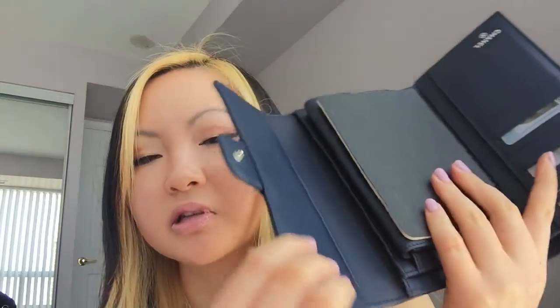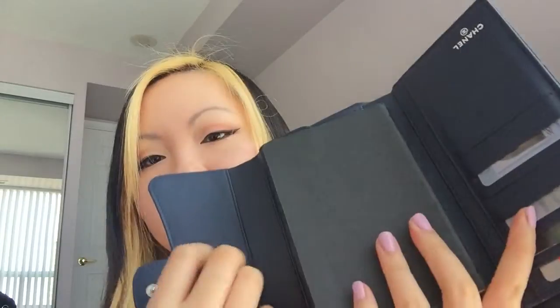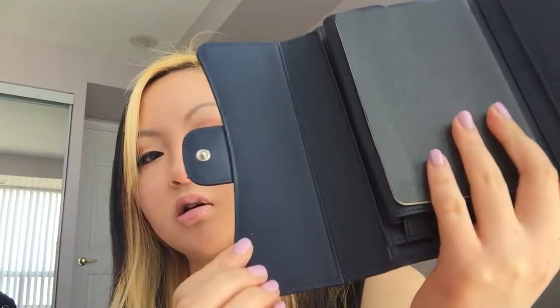The leather inside is calfskin — not lambskin at all. It's a very smooth calfskin and it's not as delicate as the lambskin wallet. If I scratch it like this, there's no wear on it at all. It's very, very smooth — I love the feeling of this wallet. Even when it's closed it just feels great to hold in your hand, and you can also carry it as a clutch.